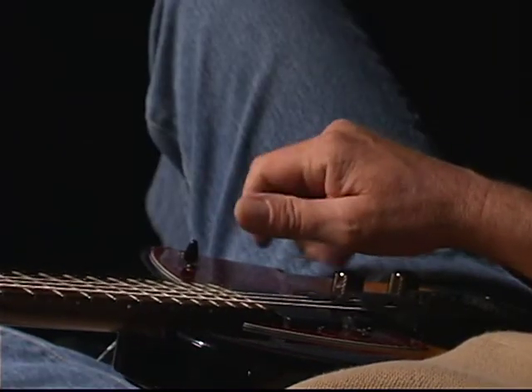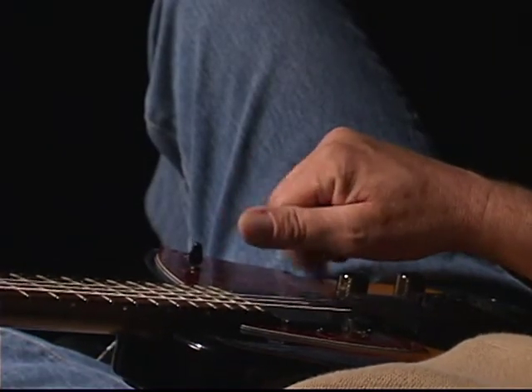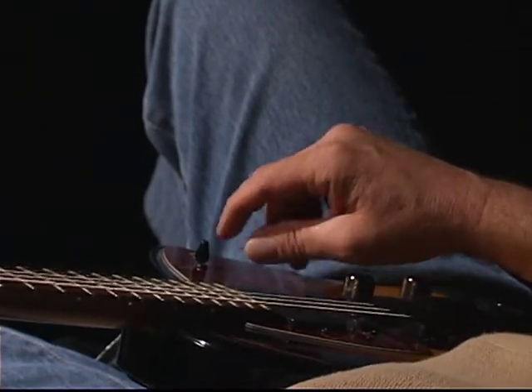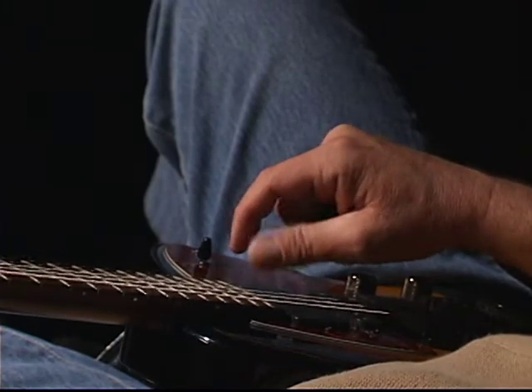Now you may want to try it with your fingers, alternating M and I, or P and M. There are many, many options here. So I would practice the ways that you play the most, and then try to develop new ways of playing as well.